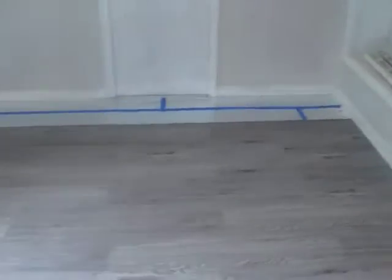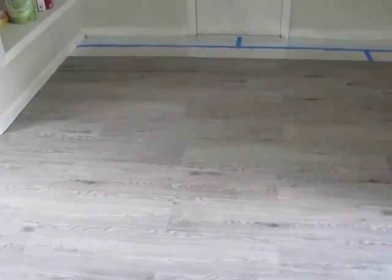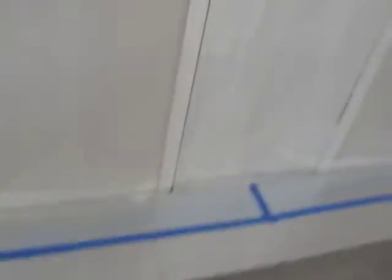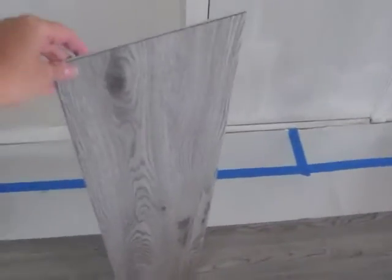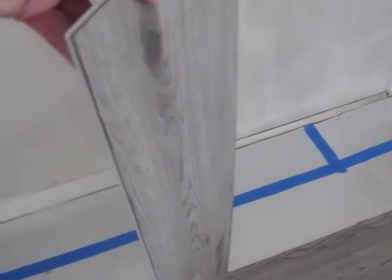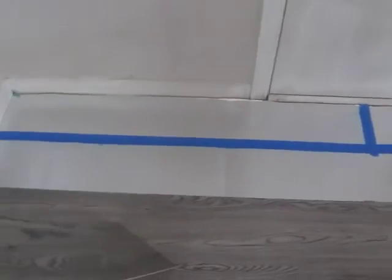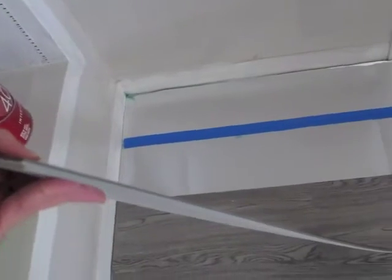For the floors — I just cannot believe how easy they are. They are interlocking planks; let me show you a picture here. You can see the side is like a puzzle — it's just interlocking. These are floating floors, and you can see the thickness: for vinyl, five millimeters is pretty thick. Basically you just line it up, alternate your seam lines, attach it, and with a rubber mallet you just hammer it in right there.